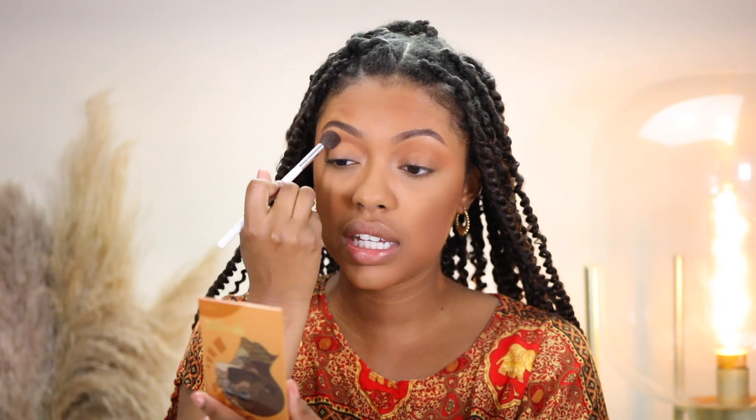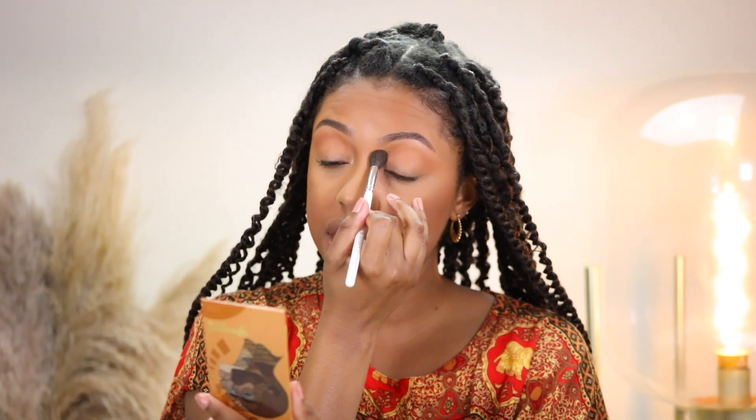I would definitely just throw some bronzer in my crease and then be done — it's a really easy way to do eyeshadow without having to pull out a whole eyeshadow palette.